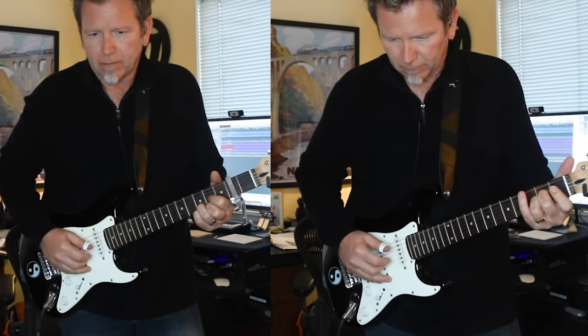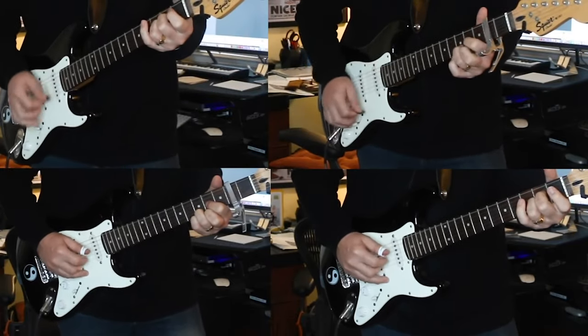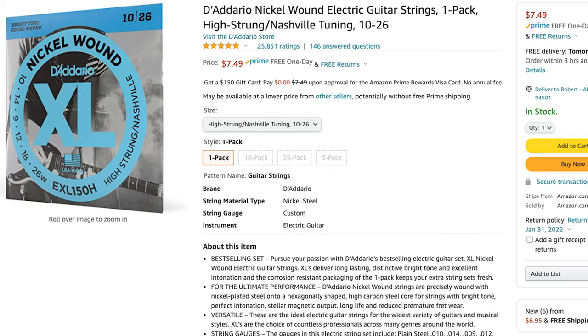Now say your giftee is a collector and they have more than one electric guitar. In my opinion, they should keep one in high-strung Nashville tuning — just take my word for it. The four lowest strings get tuned up an octave and it sounds magical. Getting that sound takes special strings, and for about $8 you can get a set of D'Addario nickel wound electric strings for high-strung Nashville tuning: EXL-150H. Your giftee is gonna love these, so you might as well get two sets.